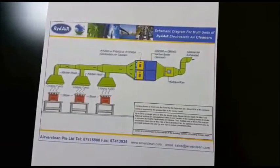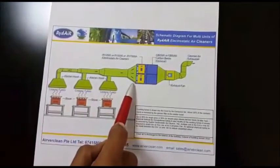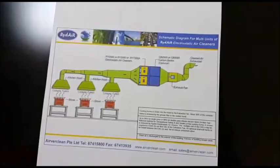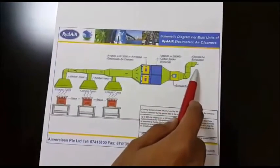This is the schematic drawing of the ESP. From the kitchen hood, a duct is connecting to the machine. The first stage is the ESP. At the second stage, we can add carbon filters as an option to neutralize the odor. And the last stage is the exhaust fan, where the clean air is exhausted.